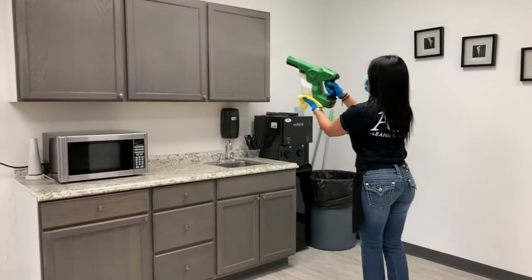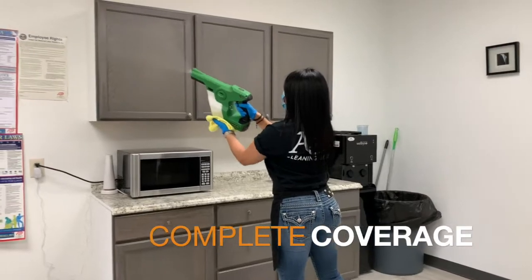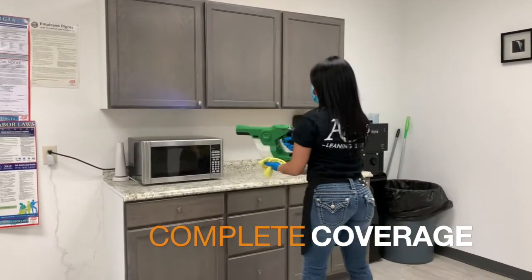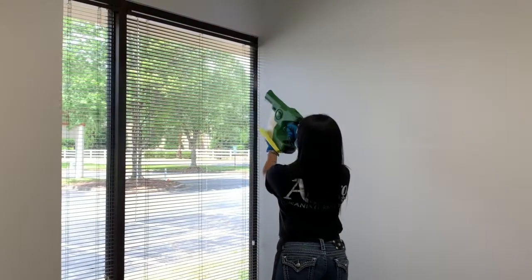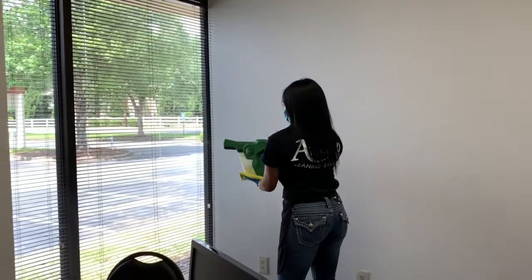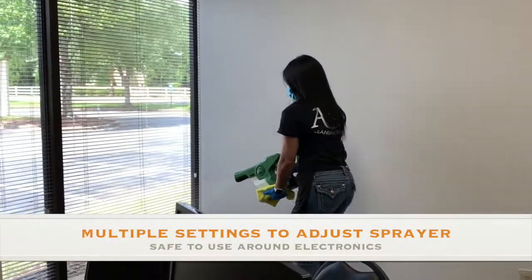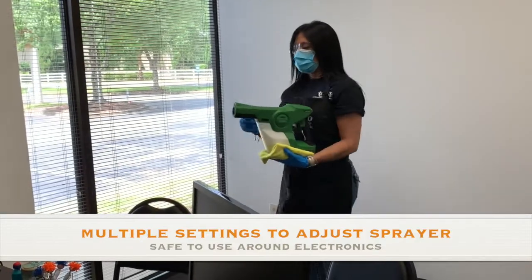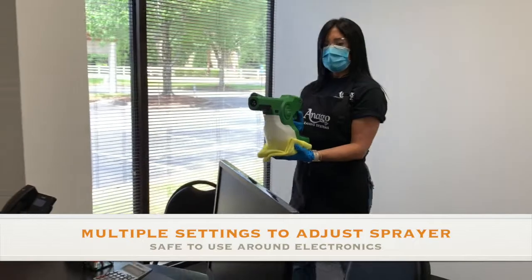This gives you complete coverage of all items that you come in contact with and is much more effective than attempting to spray and wipe each individual item. The device also has multiple settings to adjust the spray so that all surfaces can stay wet for the appropriate amount of time in order to kill any germs, bacteria, or viruses it comes in contact with, and is also safe to use around electronics.